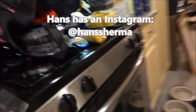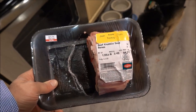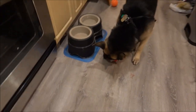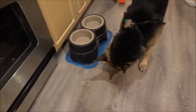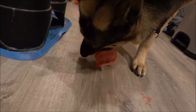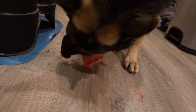We started with this, which is a beef knuckle soup bone for $4.24 at Ralph's. And he is going to town ripping it apart. It's got tendons and meat and stuff like that on there in addition to the bone, so he's going to town getting all that stuff out of there.